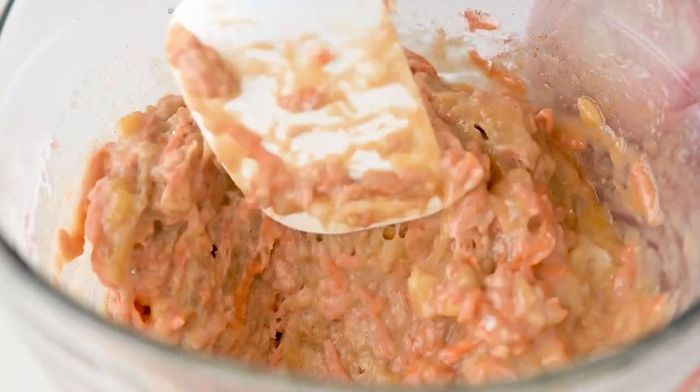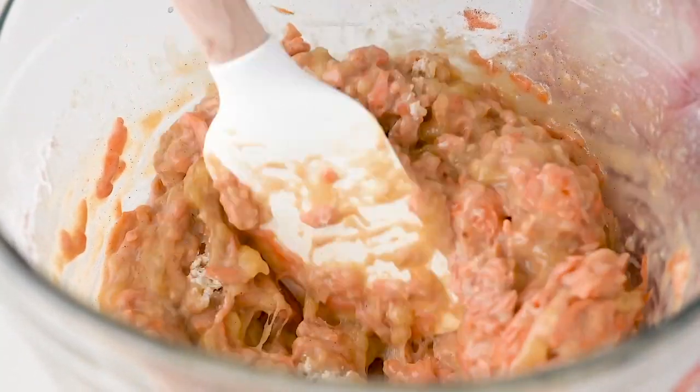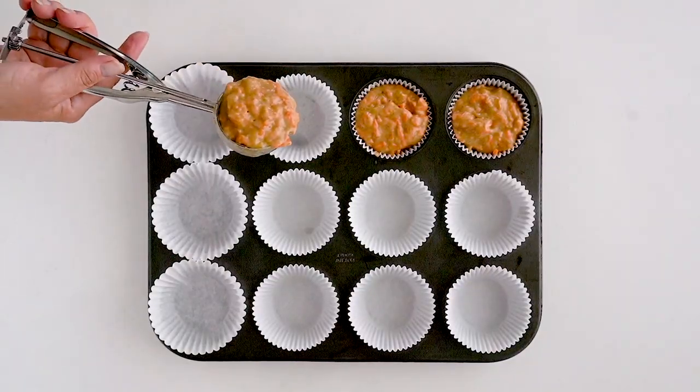You can replace the regular eggs with a chia egg or a flax egg, which is really super simple to make. I will include how to do that in the description box below.